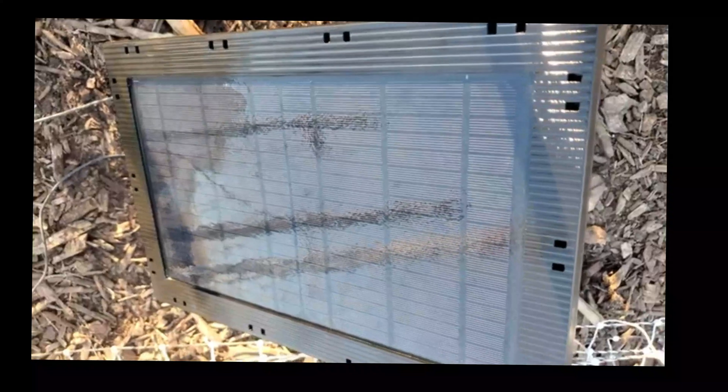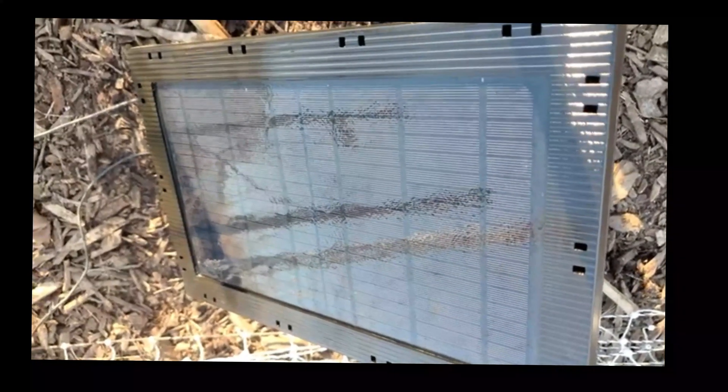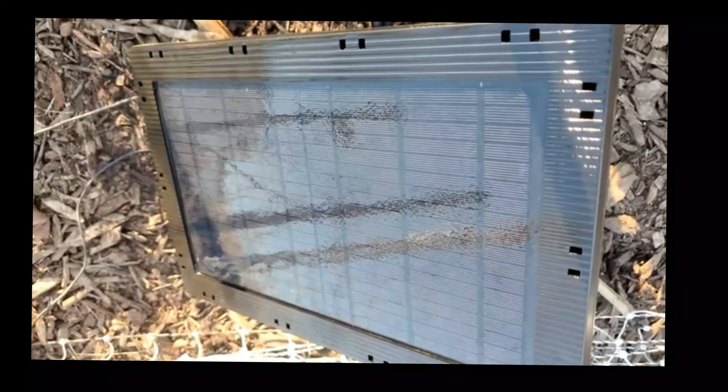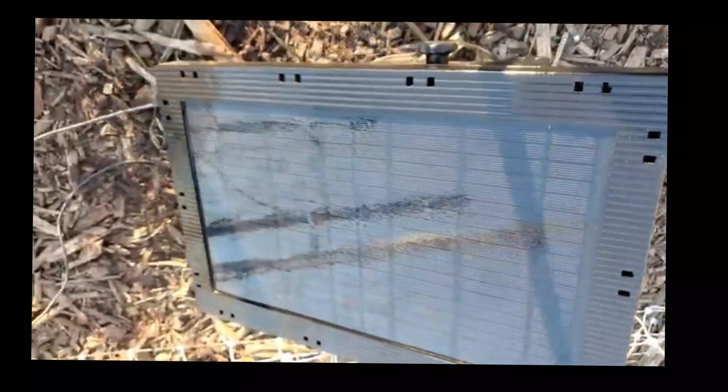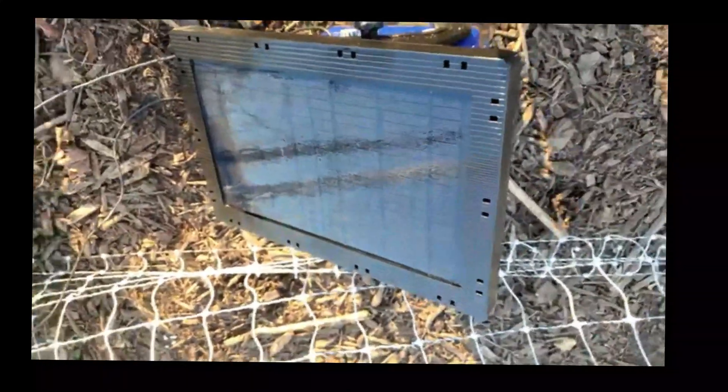Alright guys, here we are after our second coat. We're going to let it dry until it's really sticky and almost completely dry but not all the way, and then we're going to add our third coat. This will dry in a way that the haziness will not come back, and we'll show you guys what it looks like when it's dry.